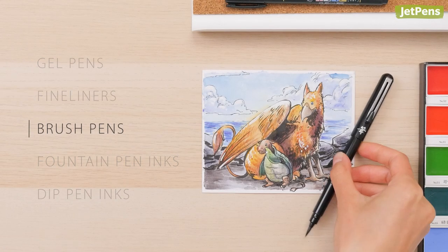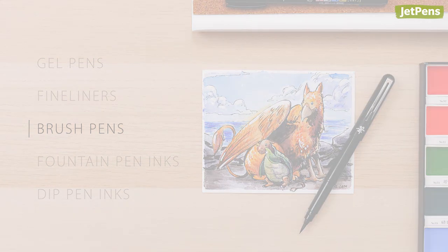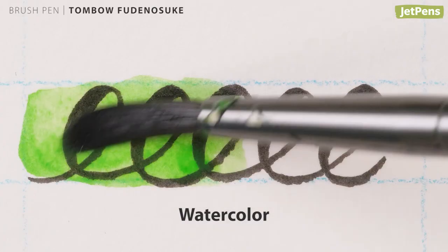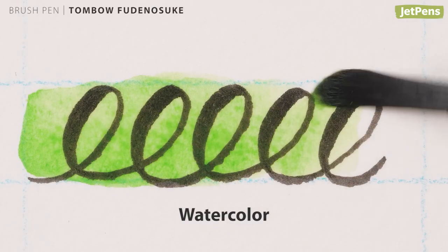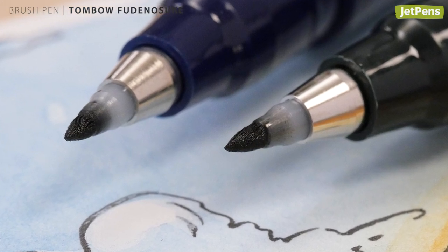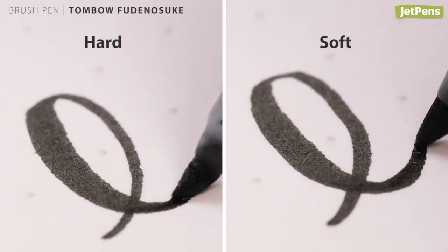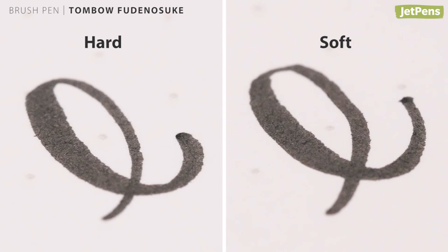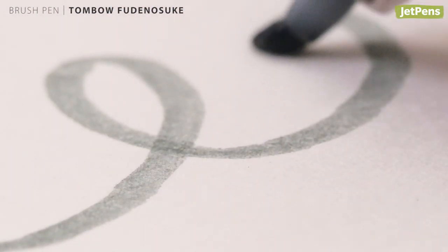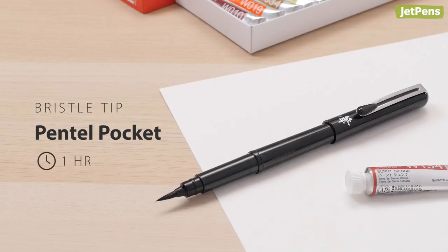Brush pens have flexible tapered tips that allow you to create expressive lines. The ink from the Tombow Fudenosuke brush pen can be painted over right away. The tip is made with a flexible material that won't bend out of shape. You can pick either a hard or soft tip depending on how much control you want over stroke width.